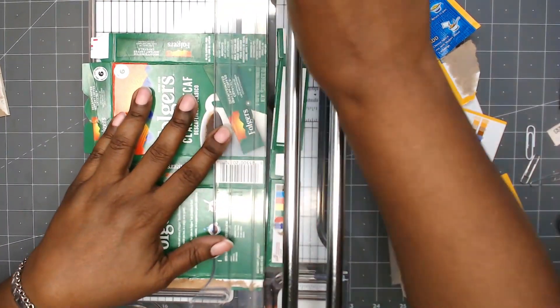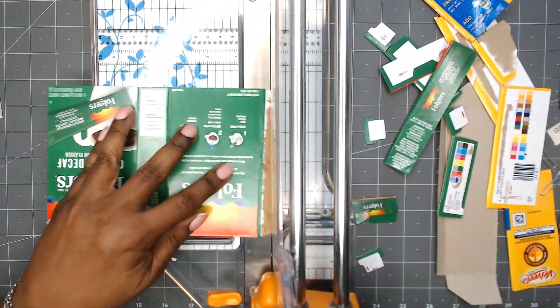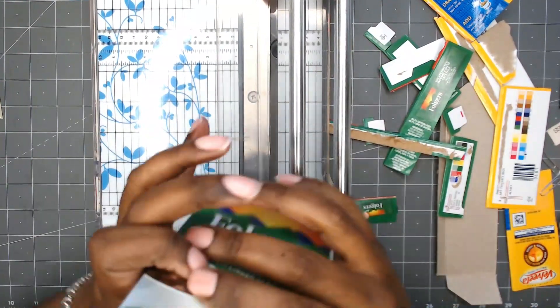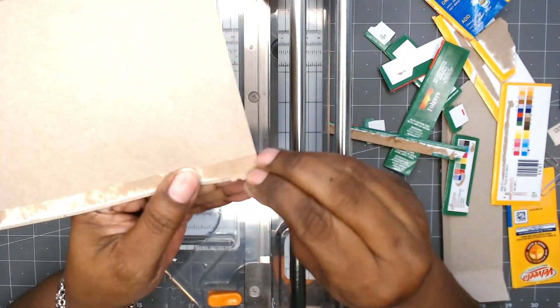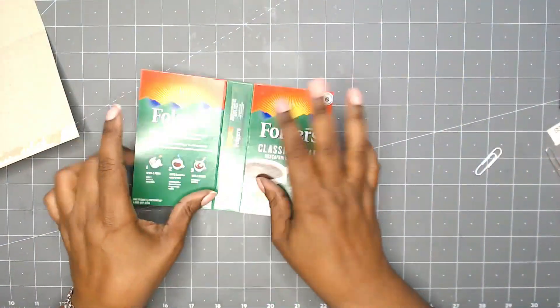I'm also going to trim up this Folgers box in case I decide to use this one. I'm just trimming off the excess ends and getting it into a book cover format. Then on the Velveeta box, I'm peeling off some of the excess that was left on the inside.